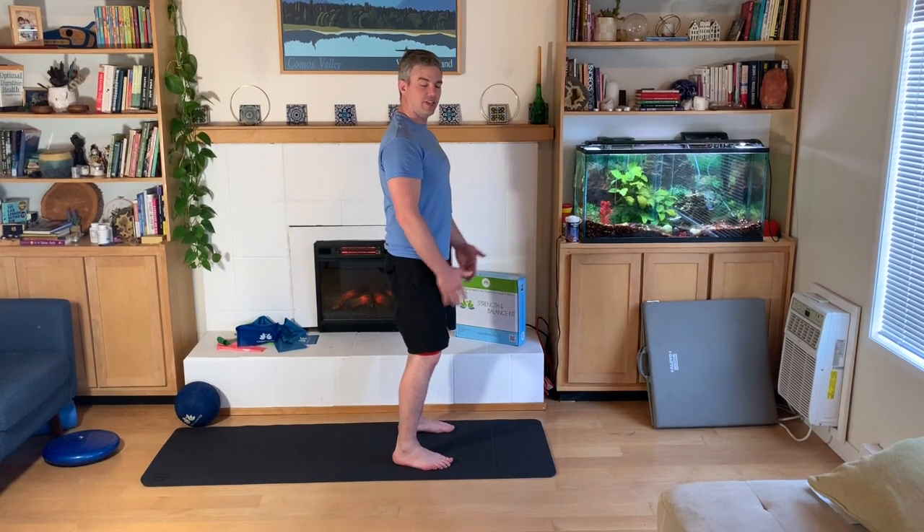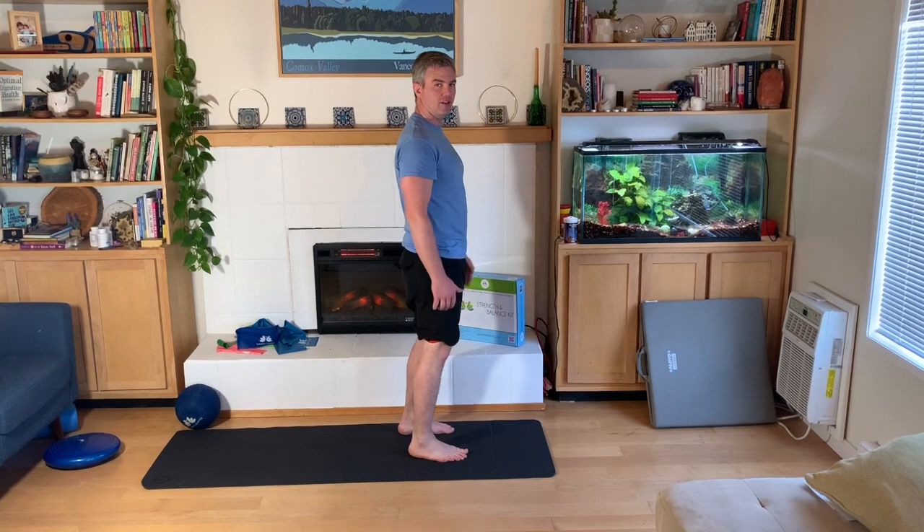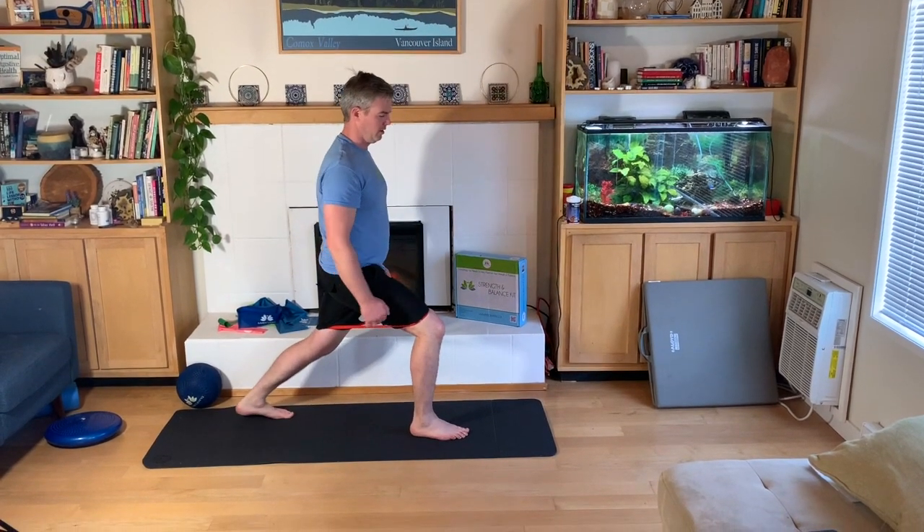What I'm going to do is take one step back, go into a lunge, and then forward again. On the other side, and forward.